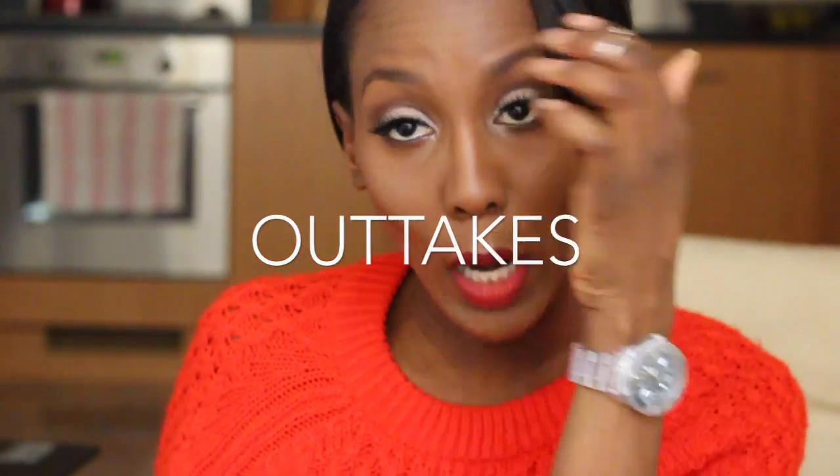I hope you enjoyed this video, my loves. Make sure you like, comment, and subscribe, and I will see you in my next video. Bye!